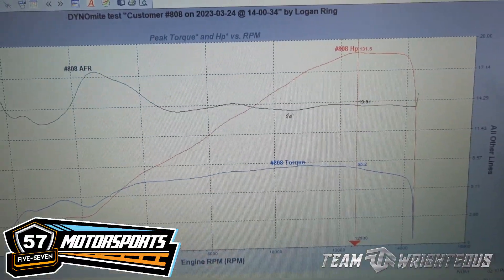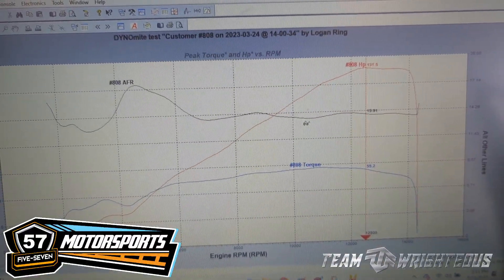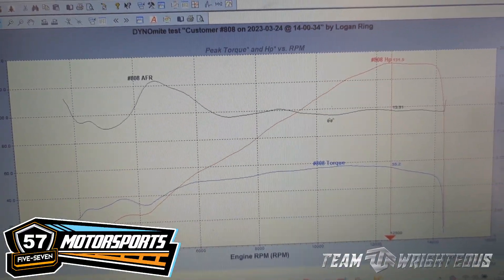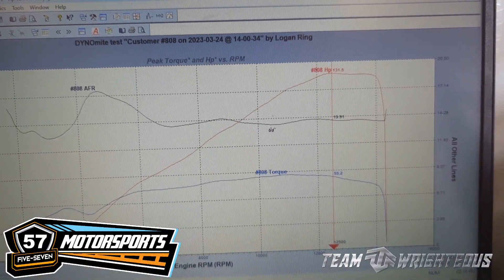All right, so here's where we're starting off at: 131 and a half horsepower — a very, very strong stock 2022 GSXR 750. So we're gonna go through this thing and tune it and see if we can get some more out of it.